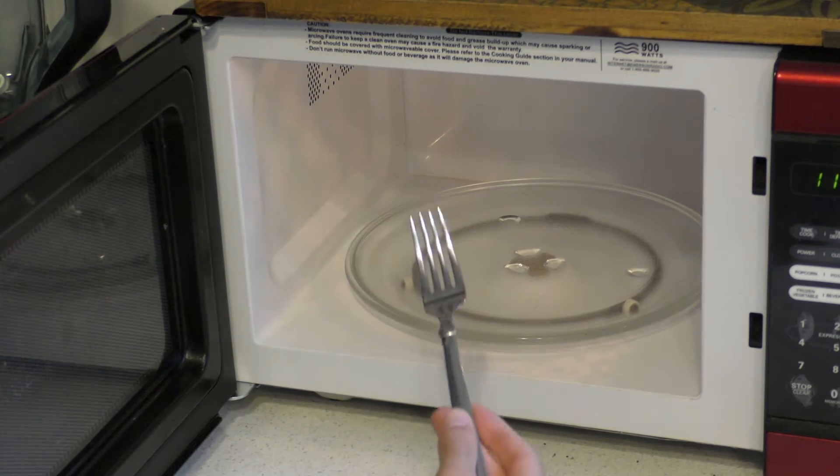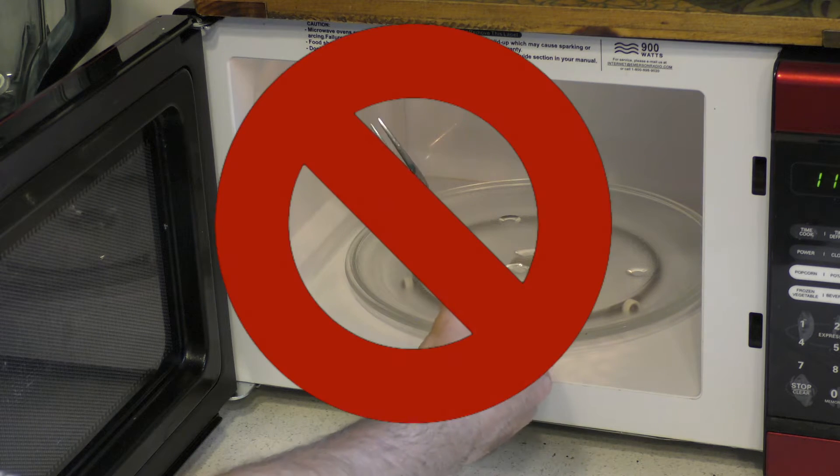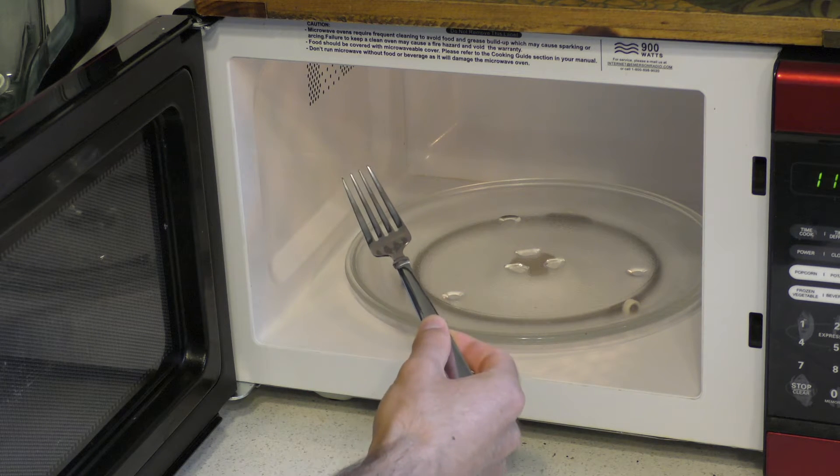Of course, there's one well-known exception. No metal in a microwave, right? Well, actually, it's not quite so simple. For the record, I don't want anyone to put forks and stuff in a microwave — especially not if you are a lawyer, or if you know a lawyer, or if you've heard of lawyers. Basically, don't sue me, please.